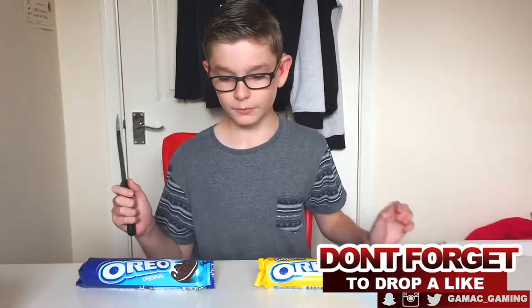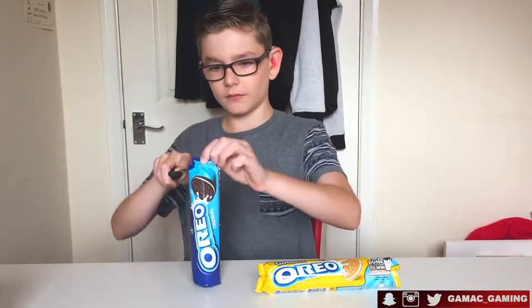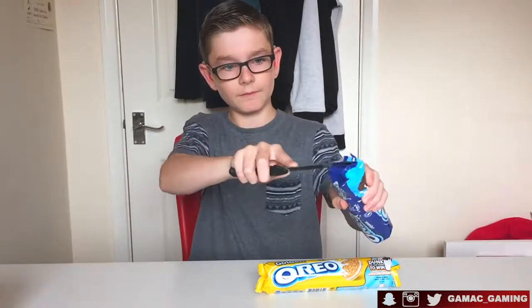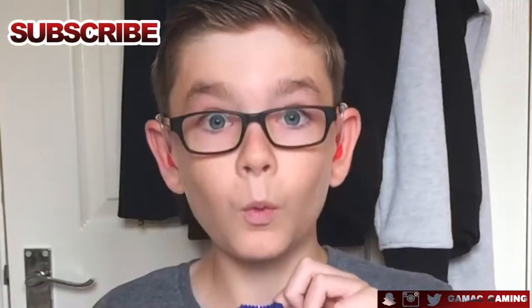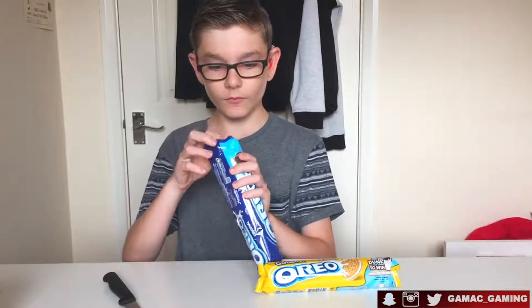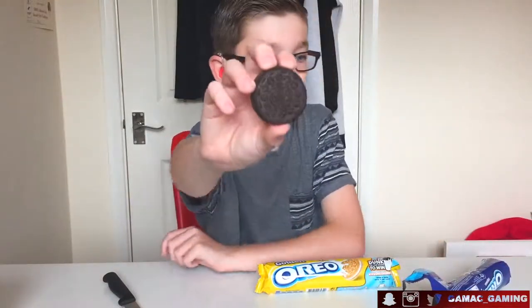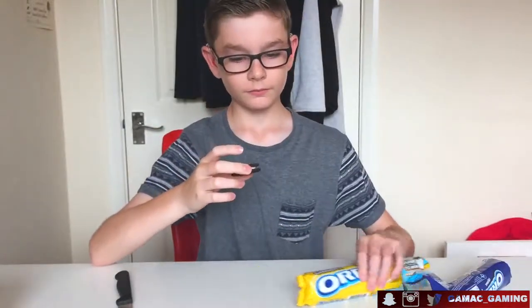I've got my trusty knife because yes that is a necessity in opening Oreos. It would have been much easier to just open the packet. Oh, they smell pretty good. Oh, I'm excited. So if you guys have never seen an Oreo before, it's just a chocolate biscuit. Here we go.